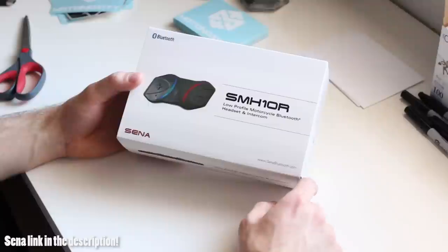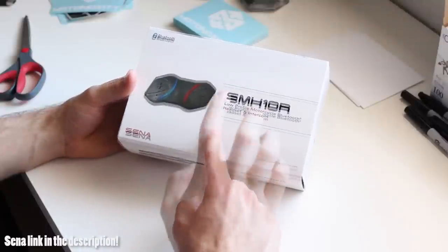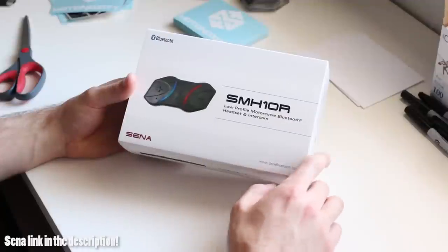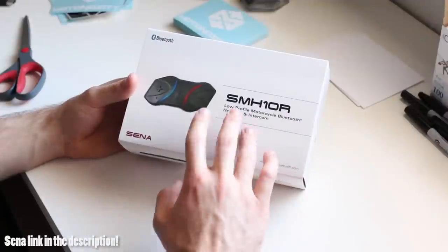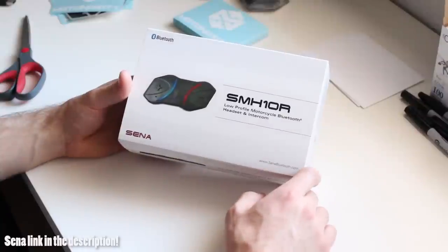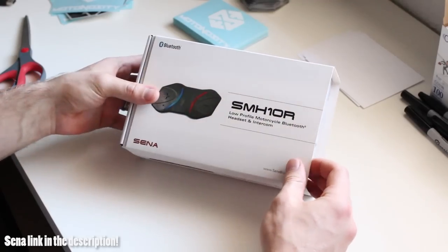I know there are a lot of other guys, a lot of other motor vloggers who use the SMH-10. Great product — everyone I've talked to loves these. They are Bluetooth to your phone as well as intercom to other users. So let's go ahead and open it up, see what we've got inside and check it out.